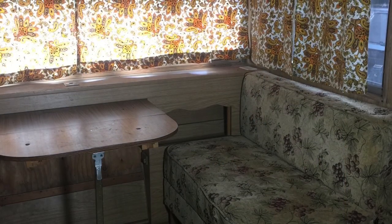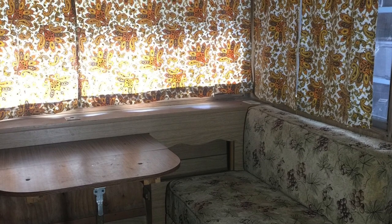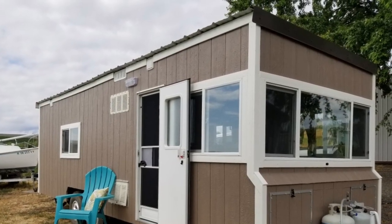In one of our recent projects, we converted a camp trailer into a tiny house, and this is what the couch looked like before I reupholstered it. Please check out our camp trailer to tiny house videos to see that project.